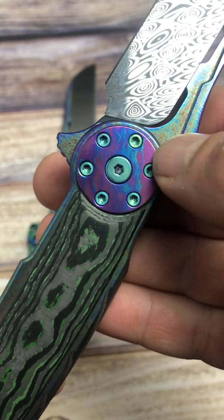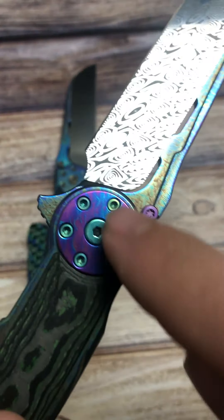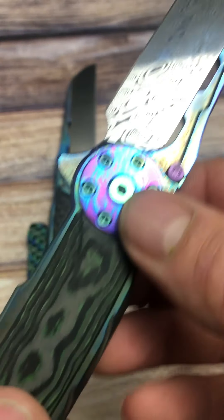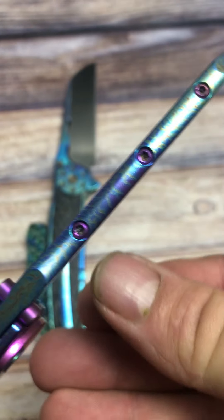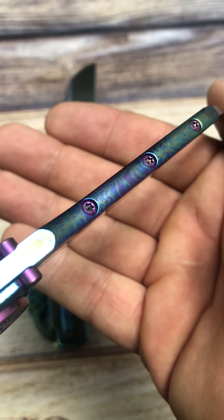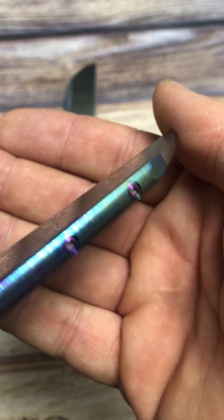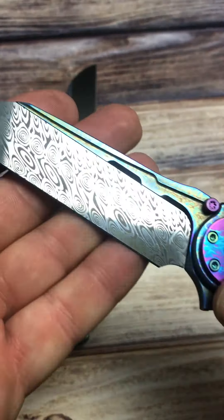Went with green on all of the screws and pivot in the pivot collar, and then went purple on the thumb stud, the screw on this side, and the screws down the back spine. This one really did turn out very nice with all the storm treatment — it just pops so nicely against that Damasteel blade.